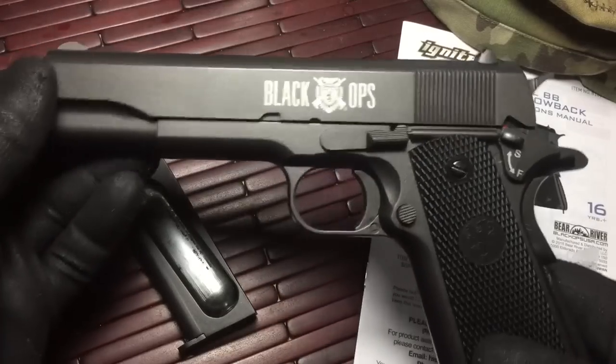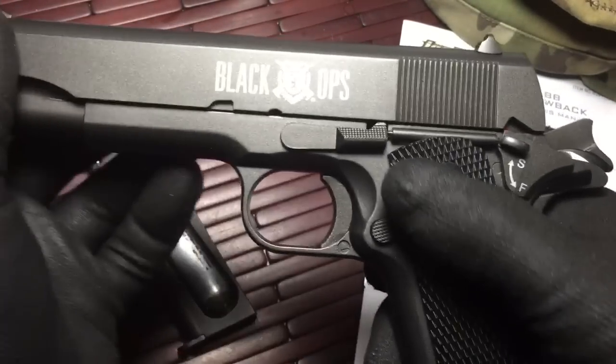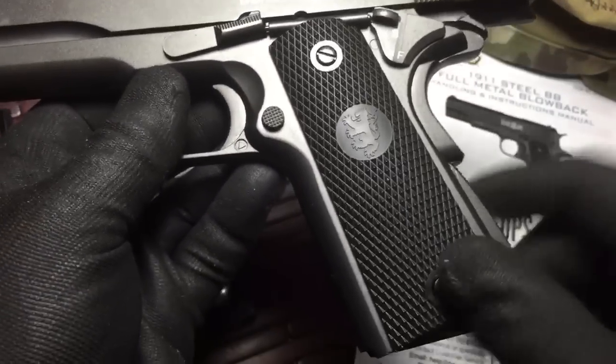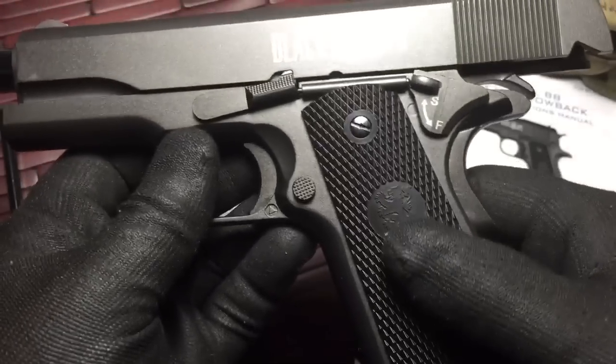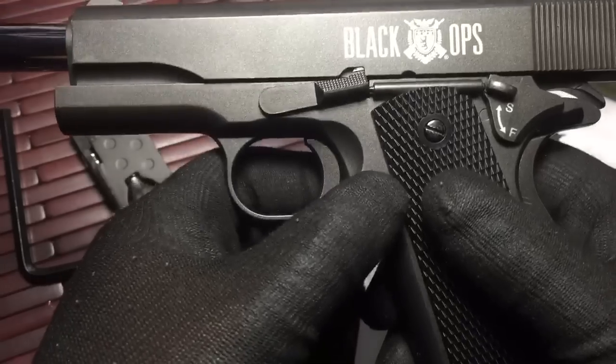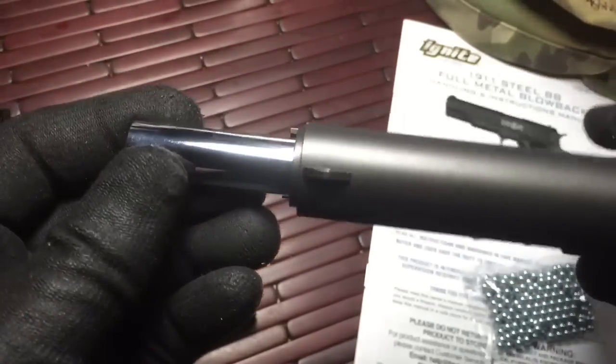All metal construction has quite a bit of weight to it. It has an operating slide. It locks back on last shot. The plastic is actually in the grips — these are plastic, but everything else is metal, metal screws. You have metal throughout the gun. The barrel looks sort of stainless steel.